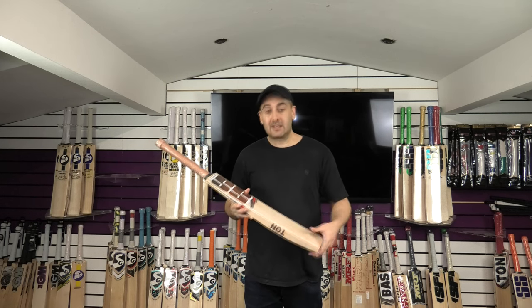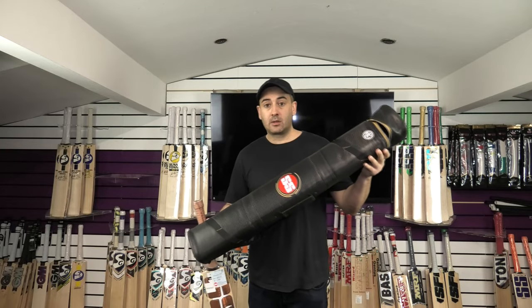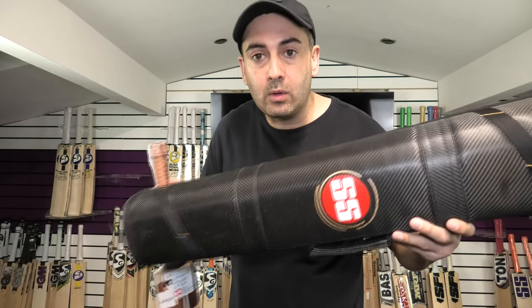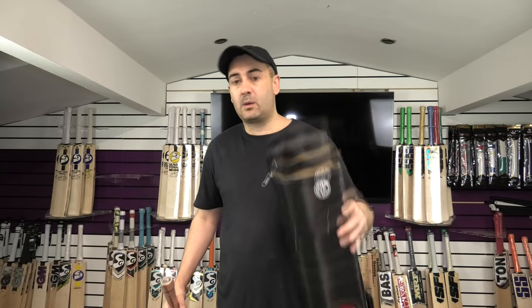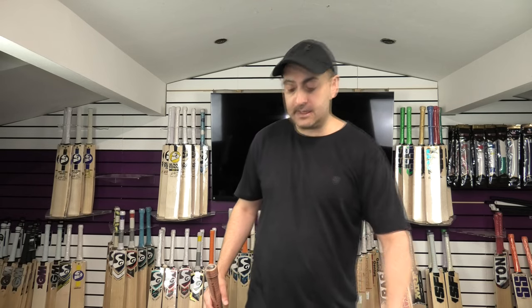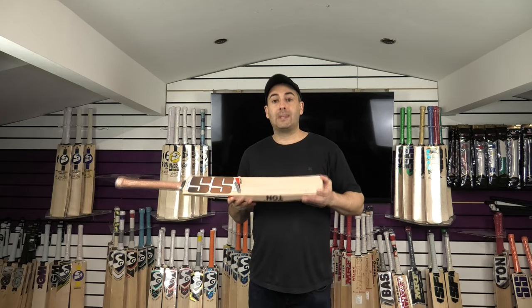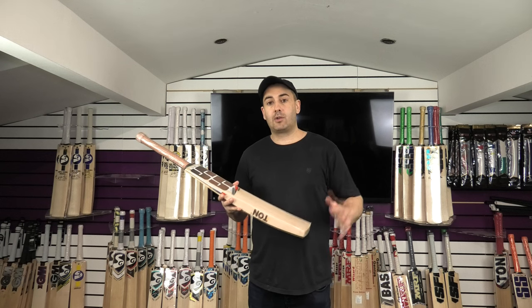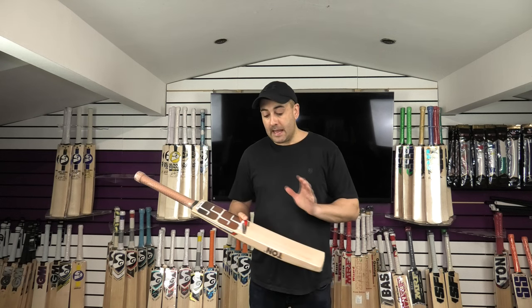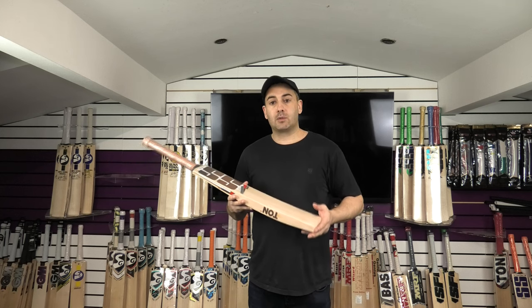All three bats come with bat covers. The Master 9000 comes with the lovely SS players' bat cover — a top-end bat case worth about £50 on its own, included absolutely free. The 8000 comes with a nice SS padded bat case, and the 2000 with a standard SS bat case. All come with free UK mainland delivery on any order over £100. If you reside outside of the UK, drop us a message and we'll take the VAT off and get you the best possible shipping quote.